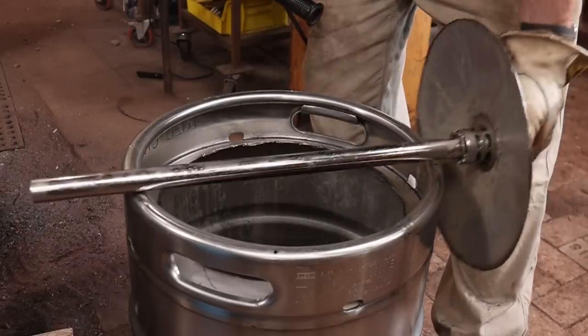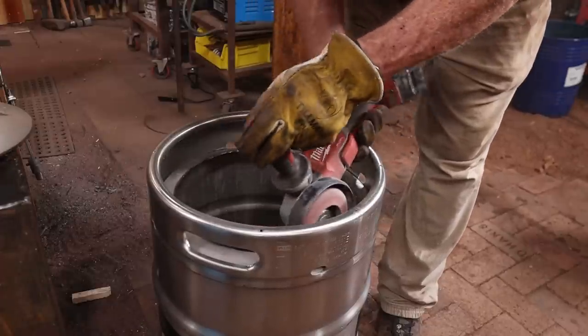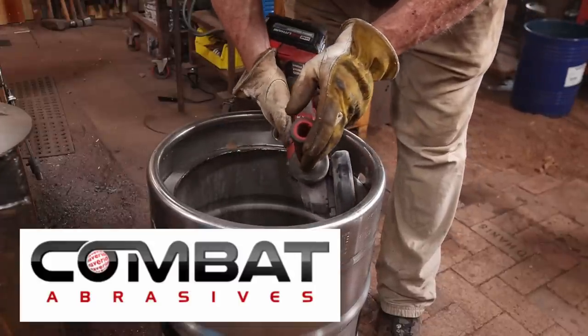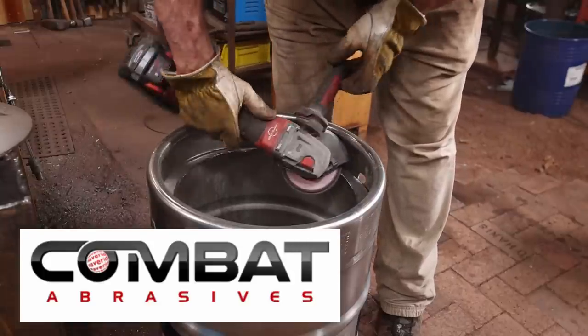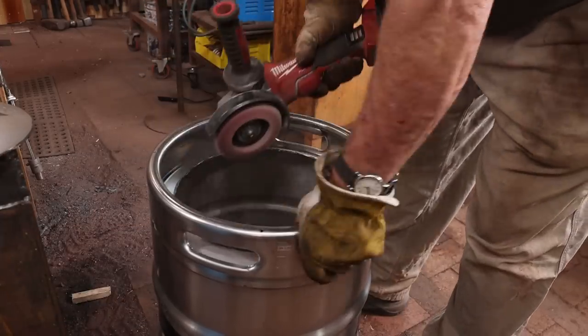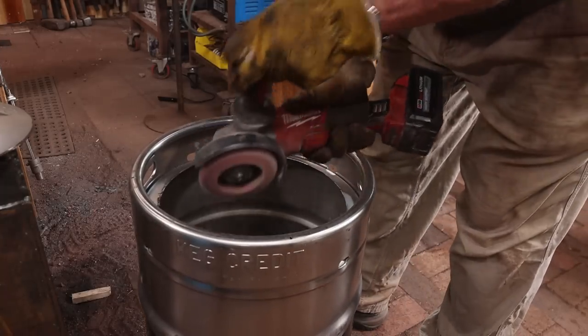Cutting that took about 15 minutes, including changing discs. I'm going to go ahead and use some flap discs to clean up the ragged edge. These come from Combat Abrasives and they are a regular video sponsor here at Black Bear Forge — there's a link and a discount code down in the video description if you'd like a discount on your next order. I started at 36 grit and finished it off at 120 grit, and that greatly reduces the chance of cutting yourself if you've got to reach in there at some point.